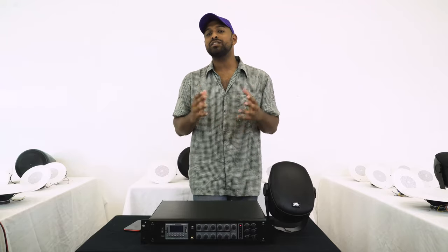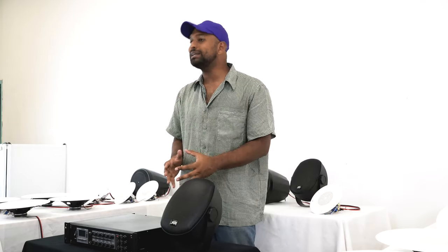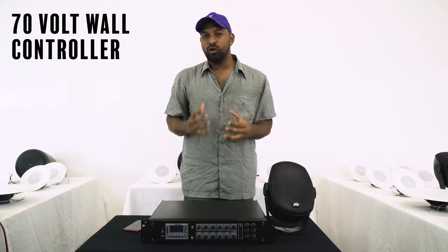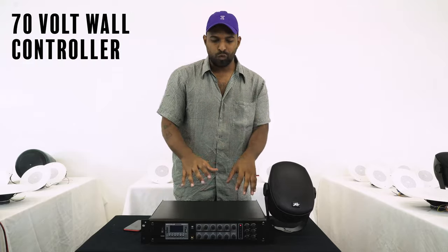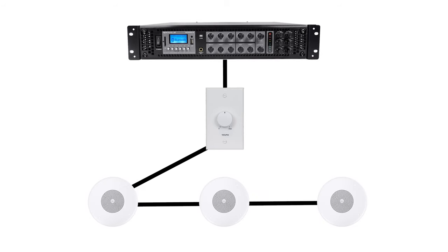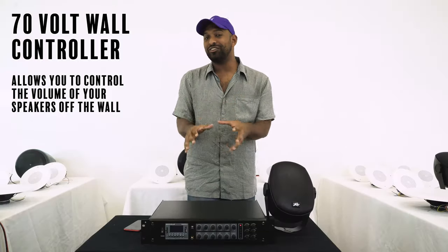Another advantage of 70 volt systems is it opens up flexibility on where you control your audio. You don't have to be limited to controlling it off of your amplifier. There is something called a 70 volt wall controller that allows you to wire from your amplifier into this wall controller transformer and then into your speakers, allowing you to control the volume off of the wall controller instead of on your amplifier.